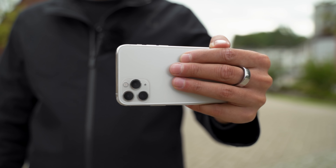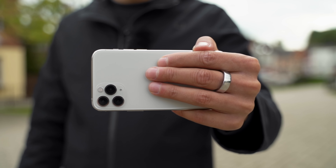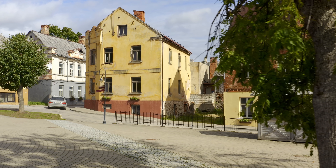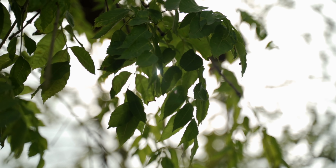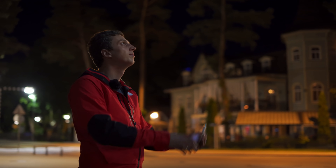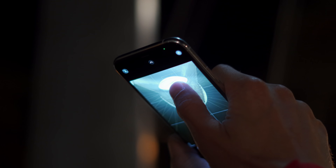There are only three things that typically cause blurry iPhone photos. The first thing is movement. If your hands are shaking while you're taking the photo, you're going to get a blurry shot. It's going to be especially problematic if you're shooting in low light. This might not be a problem in the middle of the day, but if you're shooting in low light and your hands aren't perfectly stable, you're going to get a blurry photo.